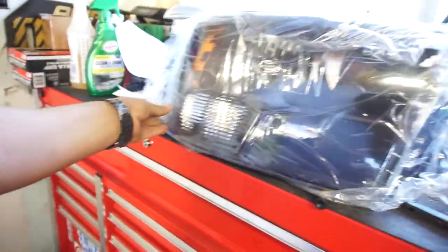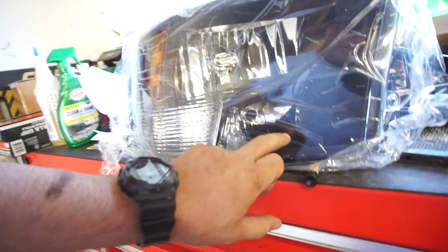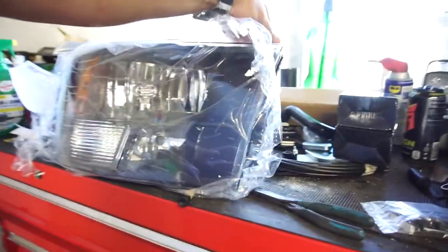You can see I went with black, with the amber, chrome here. I don't remember — I think these are high beams, low beams. So everything looks good on those.